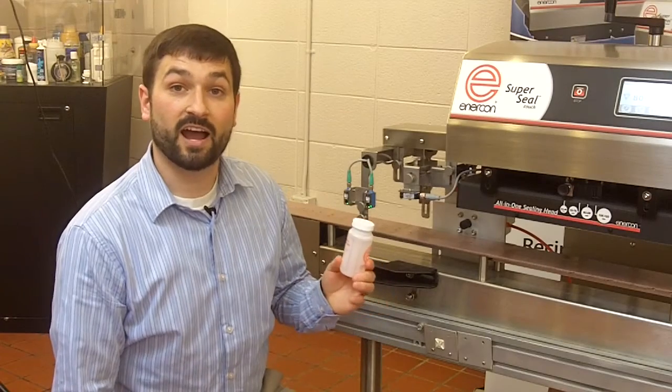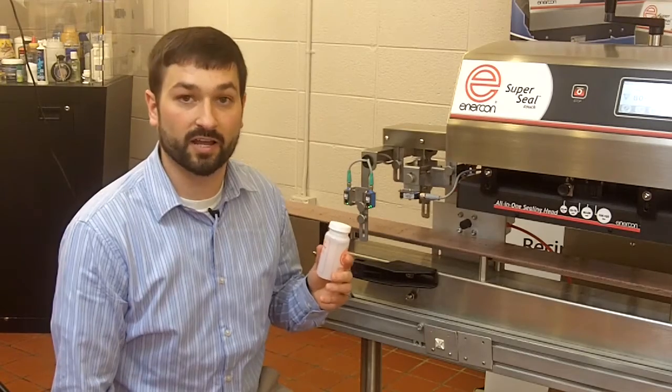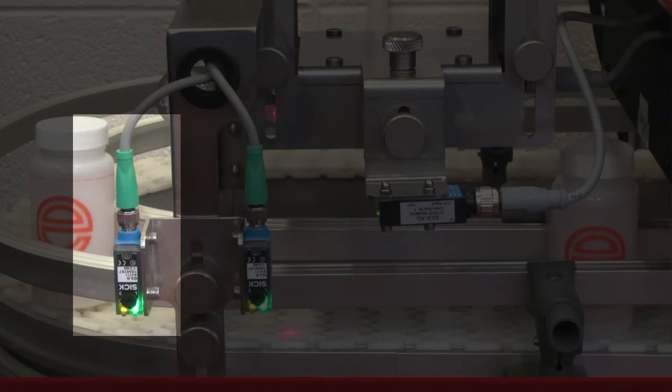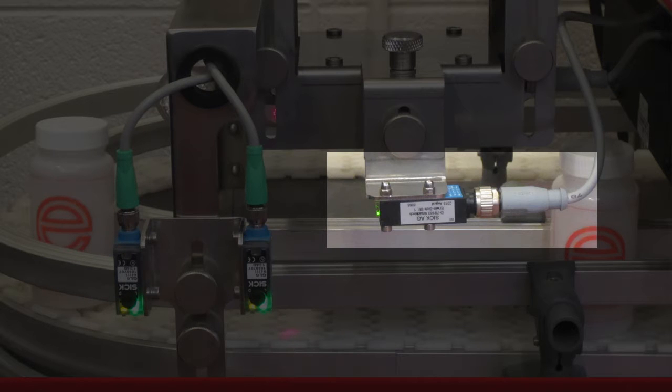Secondly, a cocked cap is an indication that there is not even pressure around the entire circumference of the land area. This will lead to a failure. As the bottle comes in with a cocked cap, we detect for the bottle presence using Prox 1. We determine the speed of the bottle as it trips Prox 2, and we look for the high cap using this sensor here.